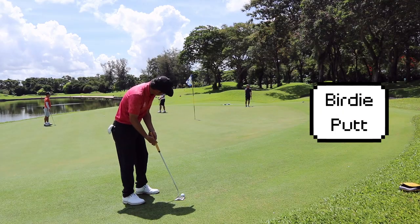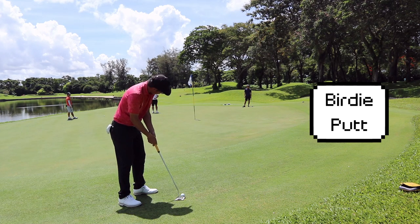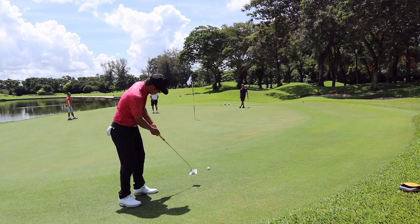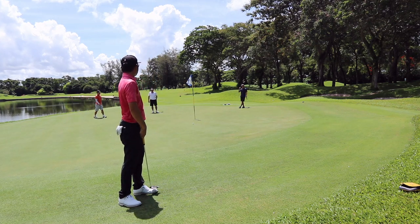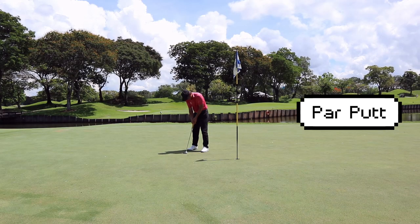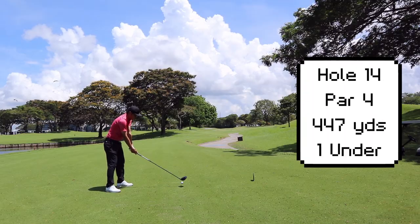I struck this just a little bit too strong and it's a tricky putt — downhill and a big swinging right to left. In my mind I just want to get this as close as possible and leave myself less than five feet. It's going to be a testy putt. Thank goodness it sank and went into the cup, and we're on to hole 14.